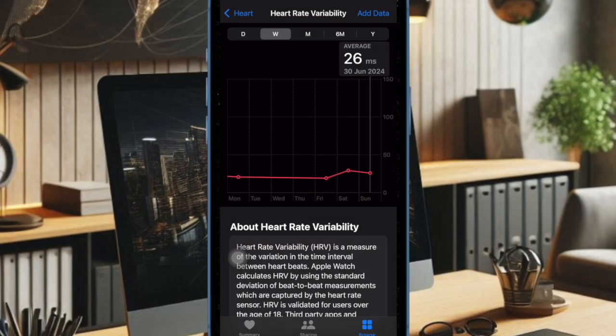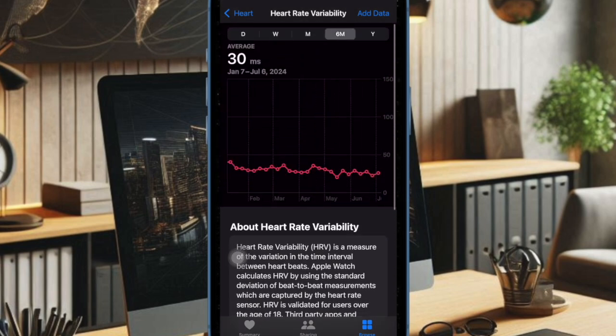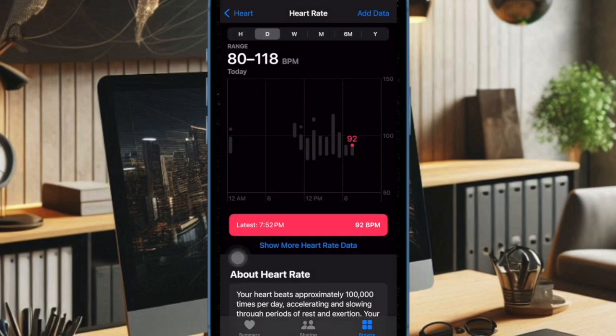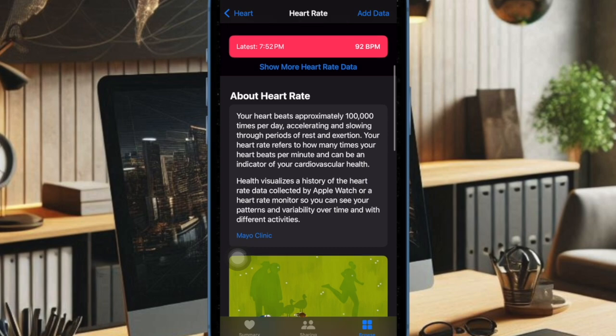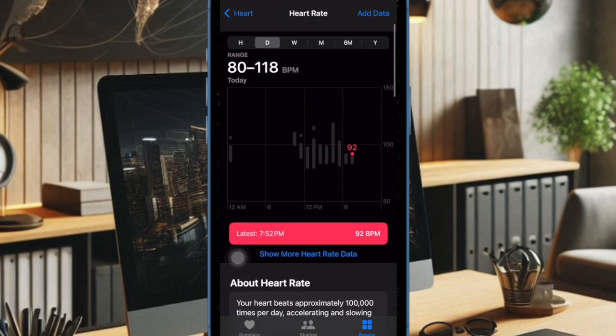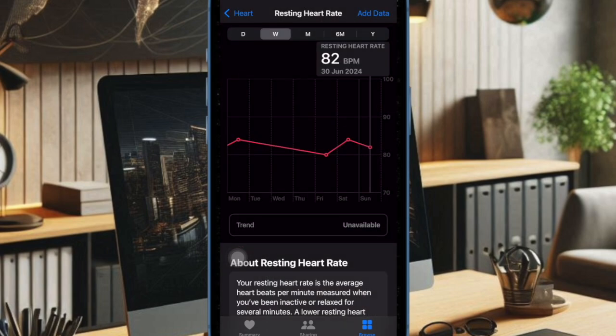It's worth pointing out that each of the metrics is compared to your baseline range. It takes about a week's worth of sleep sessions to establish your baseline ranges, and they will continue to refine if you consistently wear your Apple Watch to bed. And that's all there is to it — that's how you can easily set up and track your health vitals in WatchOS 11 and iOS 18.